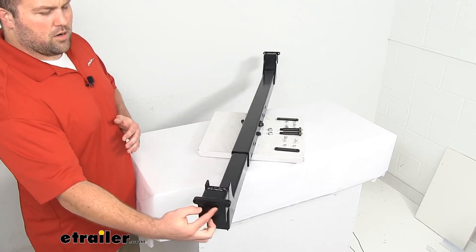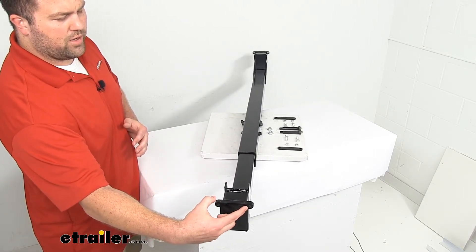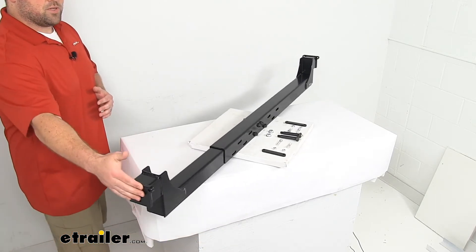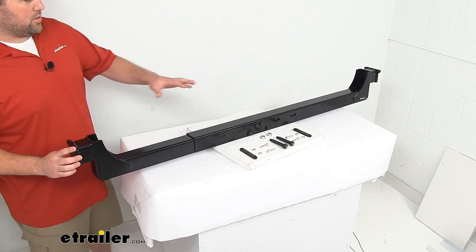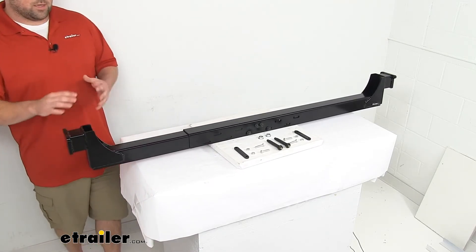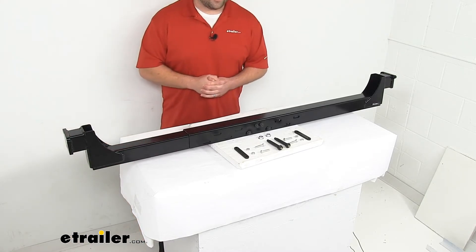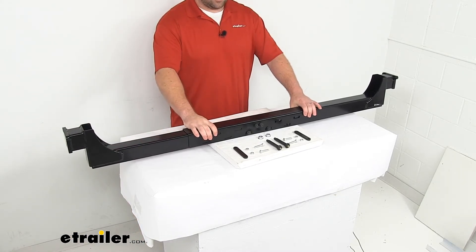Our mounting holes here are separated by 3 3/8 of an inch, center to center. This is a bolt-on application. All the hardware is included for you to get this mounted in place, so you're not going to have to worry about any welding or anything like that. It's going to be very quick and easy to get this installed.